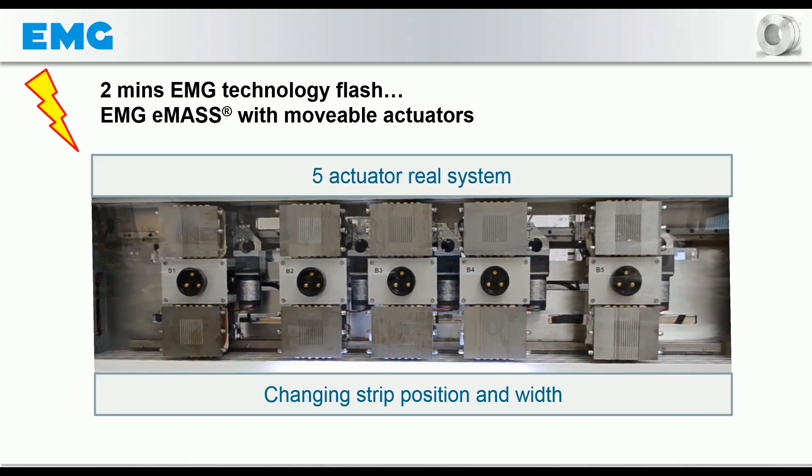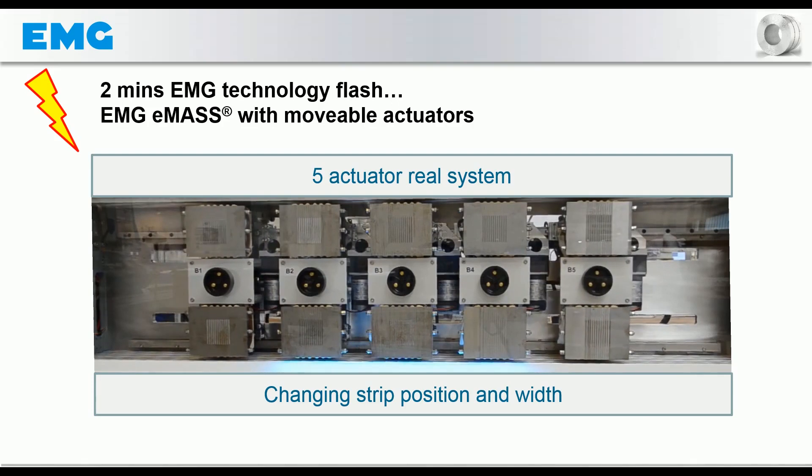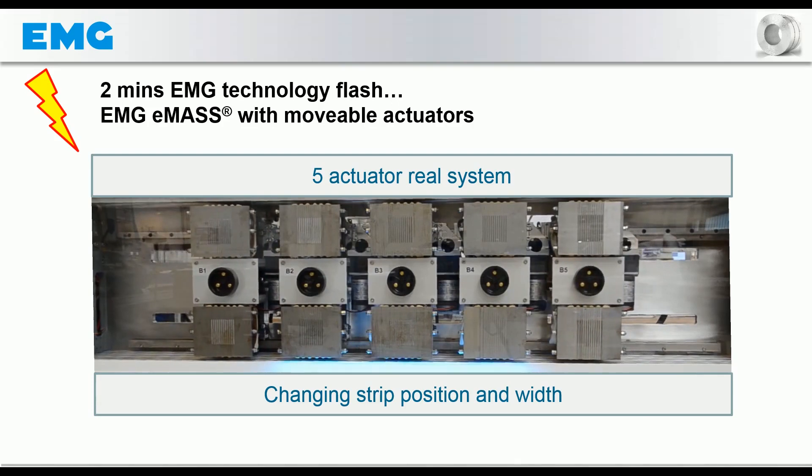After a few seconds the bandwidth changes to a narrower strip. In this situation only three magnets are employed, and these also follow the strip position again.